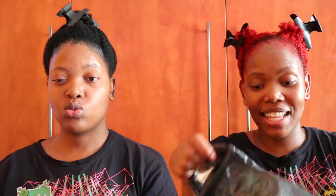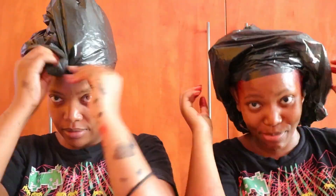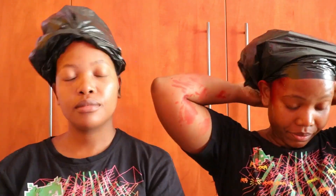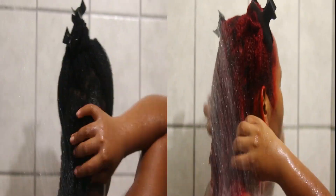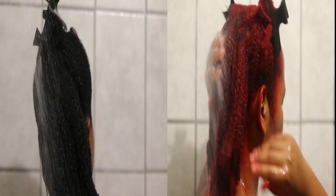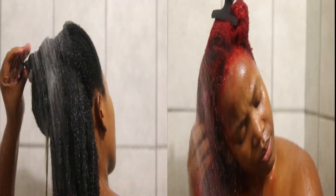Here we are simply putting plastic bags on our hair so that the dye doesn't dry out. Although the recommended time is 15 minutes, we actually left it on for one hour. After one hour has passed, you simply rinse the dye out with some lukewarm water. Make sure that you thoroughly rinse it out, and yeah, that's it.